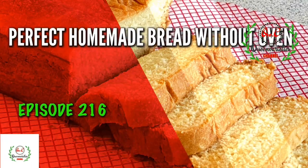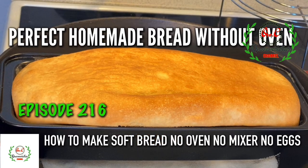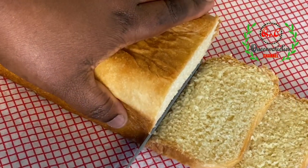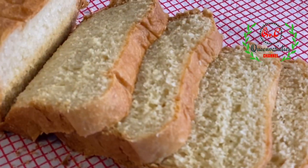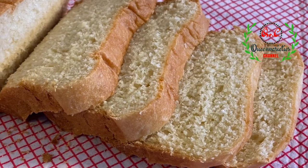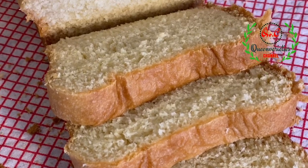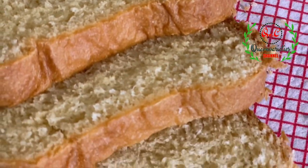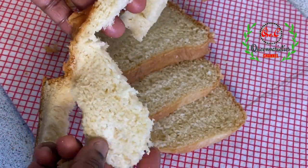Hi guys, welcome back to Quaint Varieties channel. In today's episode you will learn how to make a perfect homemade bread without an oven. This video is highly requested by those who watched my egg bread recipe. Today I will show you how to achieve this outcome without any addition of eggs and no mixer — we'll be making it entirely with our hands.